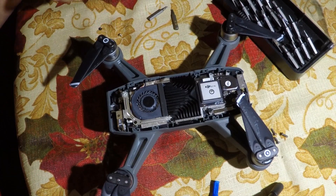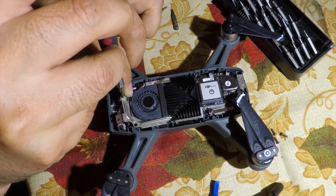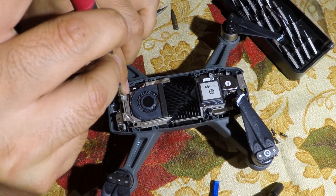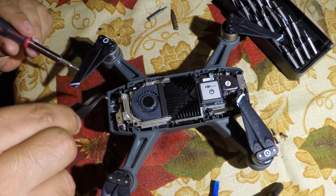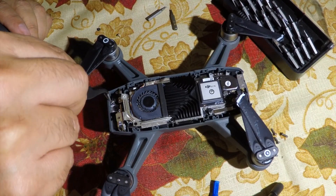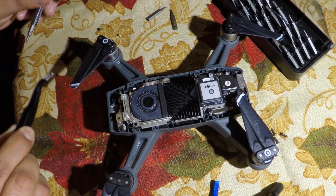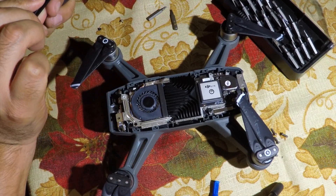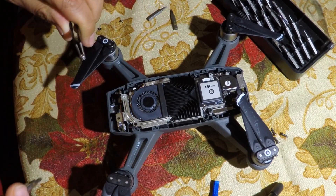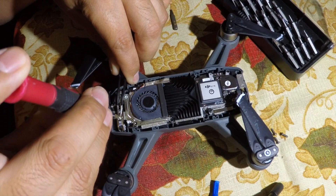Lucky for me I didn't need to replace the camera module — I just had to push down the flexible cable. Now you can use a pair of tweezers to hold the small screws, align them with the holes, and put them back in.